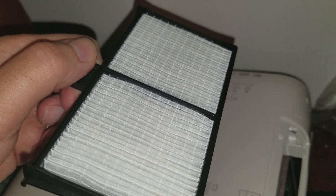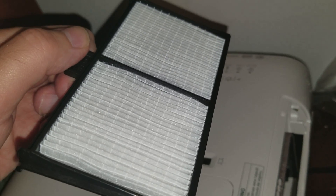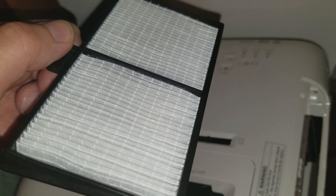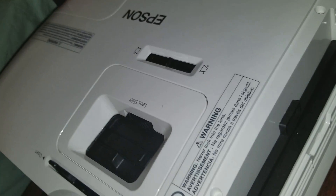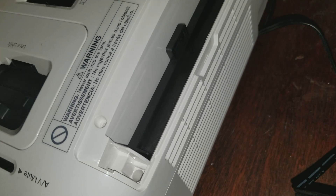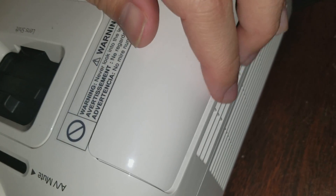If your filter gets to the point where it's really bad, you might have to purchase another filter. You can get them on Amazon, go to a Best Buy store, or check Office Max or Office Depot. Then you put the filter back on right here, and put this cover part back on — it should go like right over here.